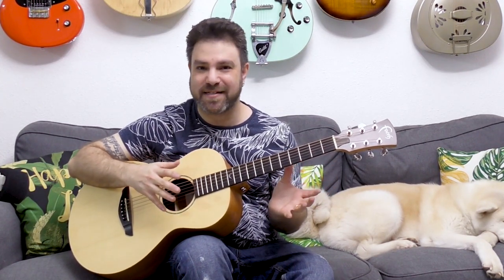Hey there Lick and Riffers, welcome back to another awesome guitar lesson here on Lick and Riff, in which you're gonna learn how to solo using third harmonies inside your fingerstyle.